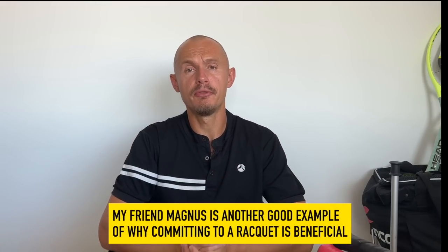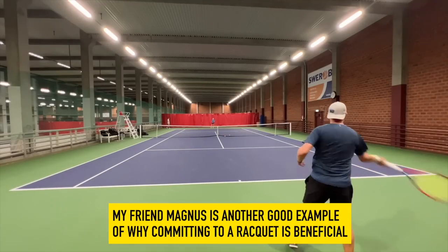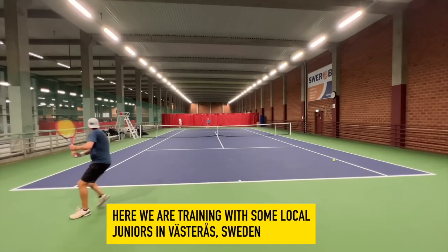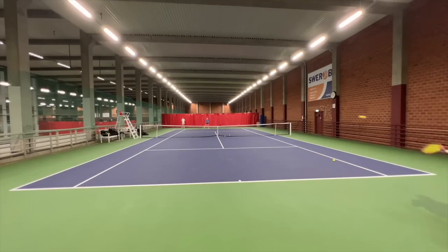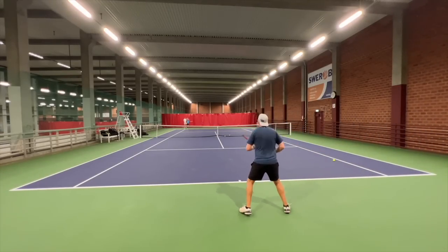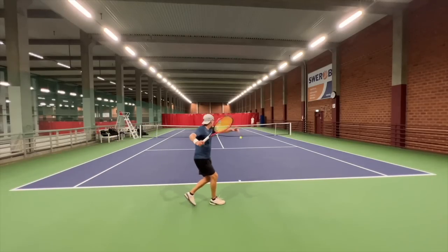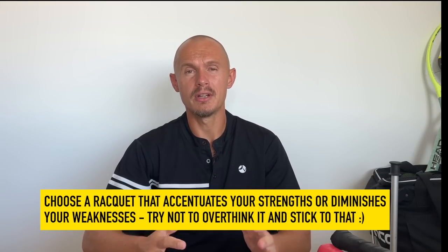Committing to a racket is a topic I've covered before. My buddy Magnus in Sweden has been a tennis nerd who traded a lot of rackets and couldn't find his stick — I get a lot of emails about this, which is why I put the consultation service back up. There are no perfect rackets. You need to find something that either accentuates your strengths or diminishes your weaknesses. If your backhand is misfiring and one racket makes it feel more solid, go for that. Magnus has been playing with the new VCore 100 for a year and playing his best tennis.